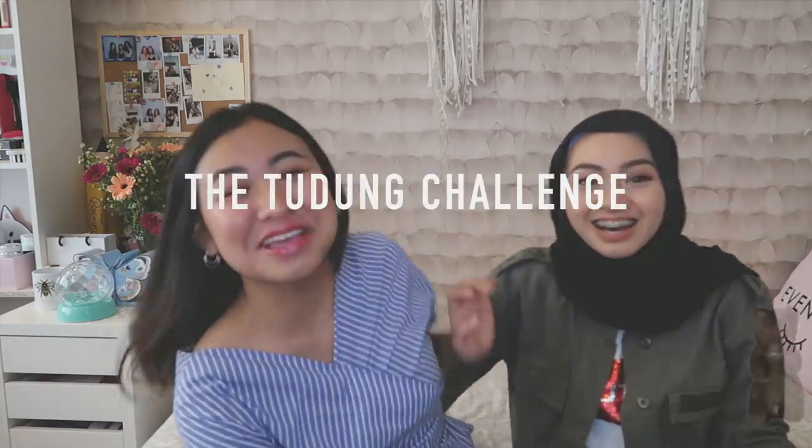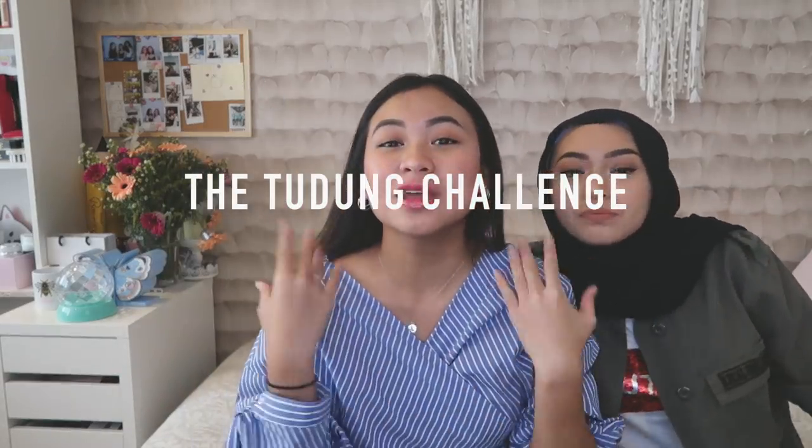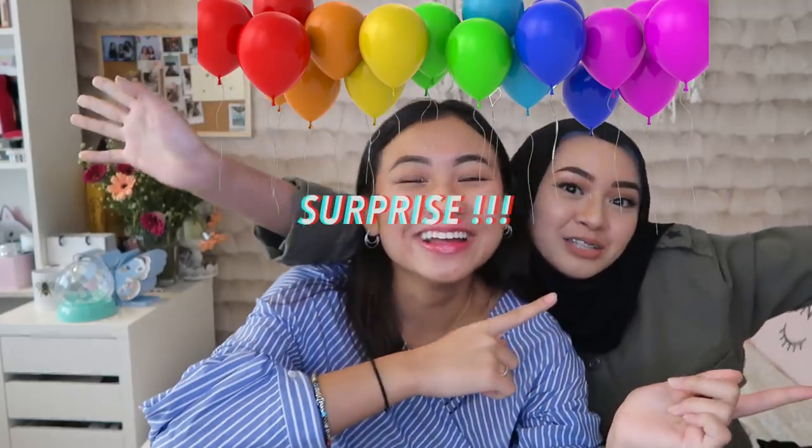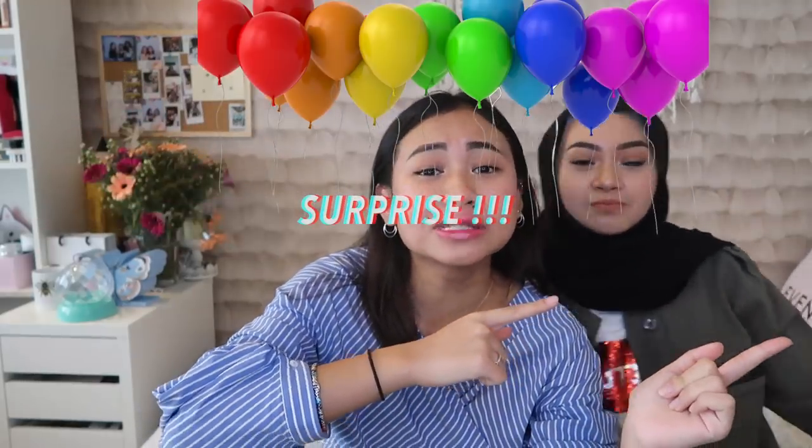Today, what are we doing? Tudung challenge! So, sis Tasha will be wearing tudung in a number of ayu-ayu ways. If you guys know Myra, her tudung always looks perfect. I'll insert some pictures from her Instagram — she's really good at pakai tudung, you know, like with the earrings and everything. Don't forget to stay to the end of this video because we have a special surprise, and we're going to get started now.